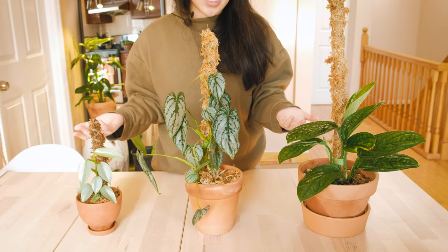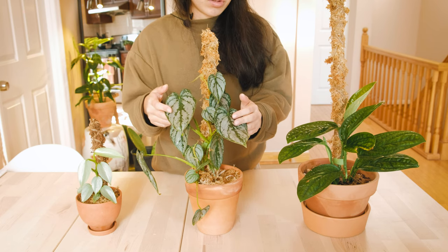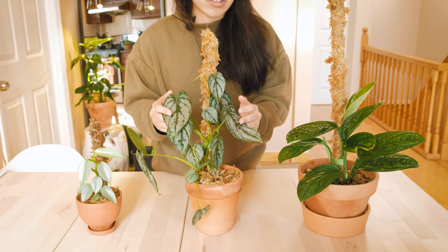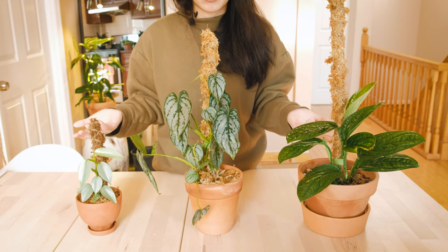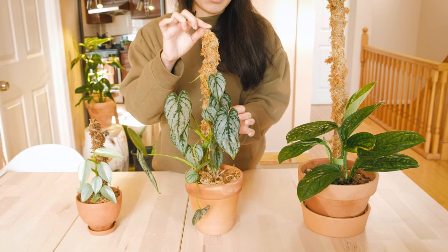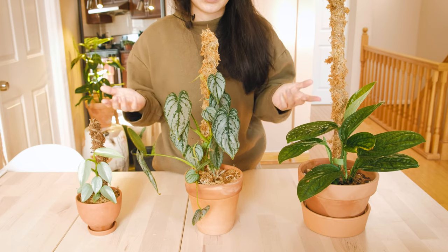In their natural habitat, these plants climb up trees in search of more light and they latch onto moist bark so that they can climb up with their aerial roots. To mimic that kind of environment, we use moss poles which are basically a bamboo stick with a layer of moss that creates a perfect climbing condition.